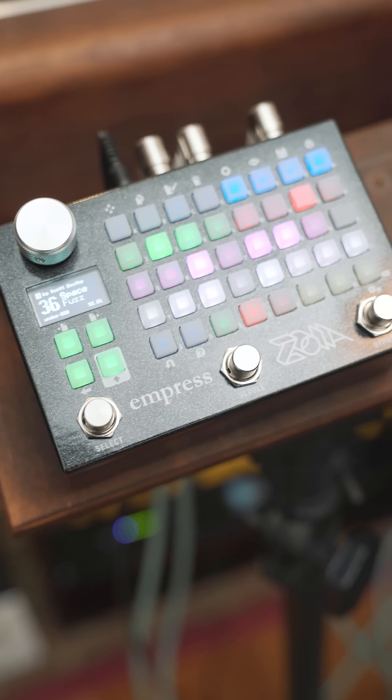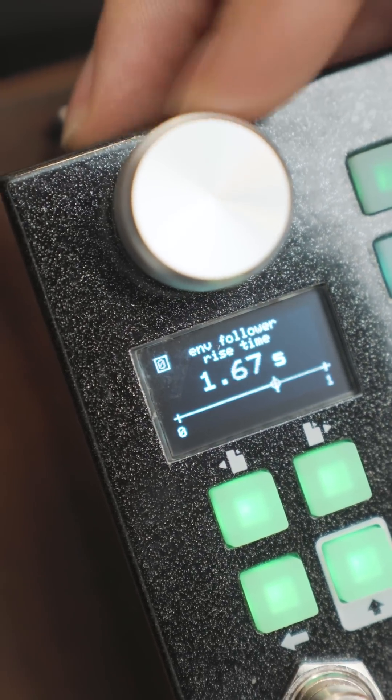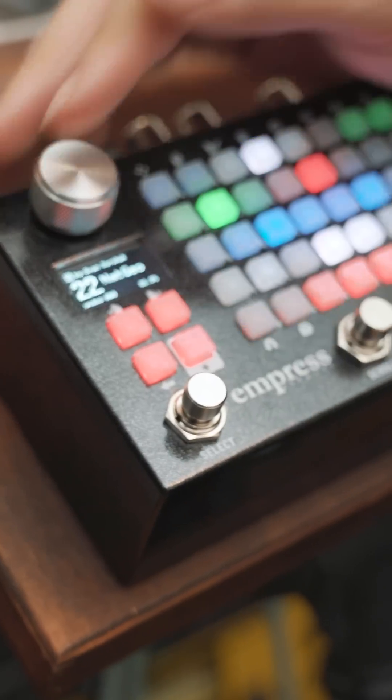Craft intricate guitar effects or design complex synth patches, all easily accessible through 64 patches for quick recall during performances. Zoya is more than just a device — it's a community. You have the ability to share and explore patches on platforms like patchstorage.com, fostering collaboration and inspiring new musical ideas.